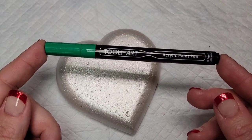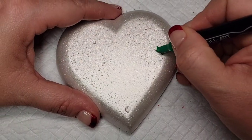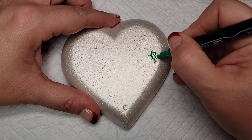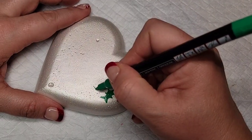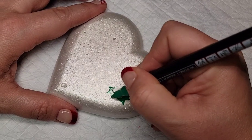Moving on, I'm going to use this green Tule art paint pen to draw three holly leaves on the side of the heart. If you don't have a heart-shaped rock or don't make your own stones, you could still do this design on a regular rock — just draw the heart and fill it in with whatever color paint you choose.